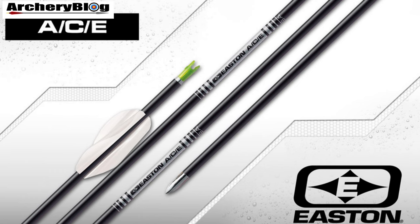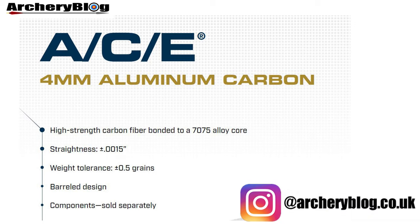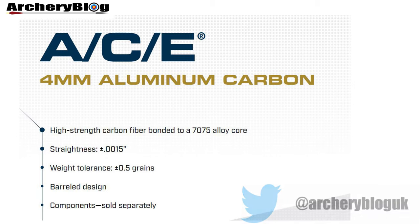Welcome to another Arttree blog video. Today we're looking at the Eastern ACE Arrow. It's a four millimeter aluminum carbon arrow with a high-strength carbon fiber on the outside bonded to a 7075 alloy core. It has a straightness of plus or minus 0.0015 and a weight tolerance of plus or minus half a grain. The ACE is also a barrel design, and it has various components which are sold separately.